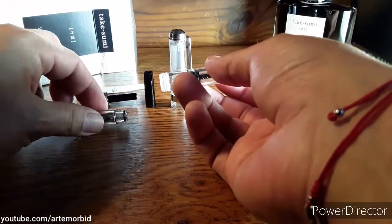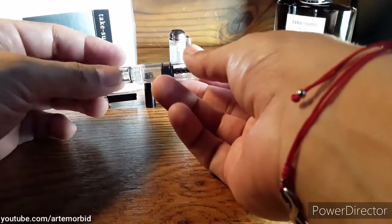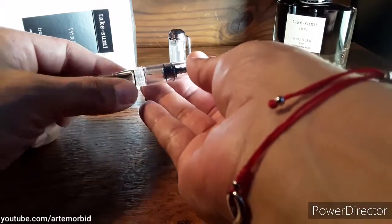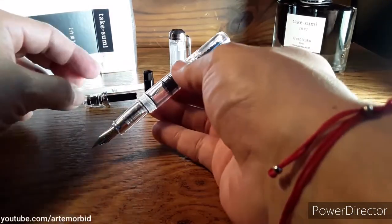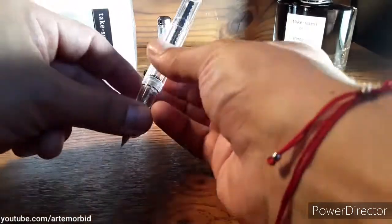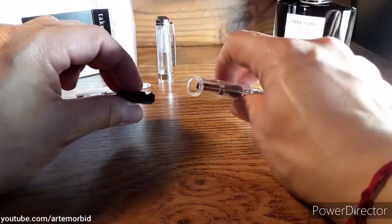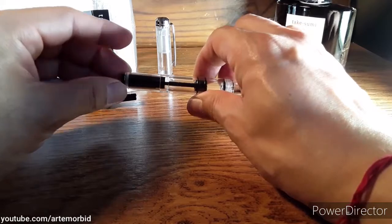Now let's put the nib that we assembled back on — just gonna screw it back on like that. Nice and clean, it almost looks brand new. Once I have it all put together we'll put some ink in, but you already saw me putting ink in earlier. For this part, see that — the shape should match the shape of this, and you put it in so that it matches the shape, and it goes right in like that.